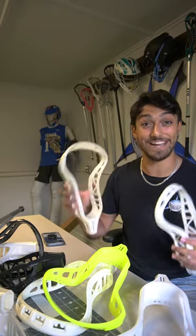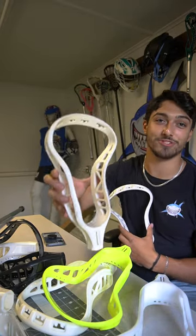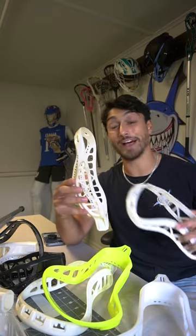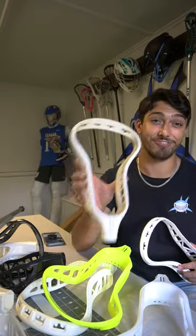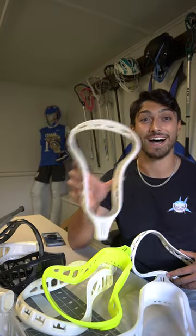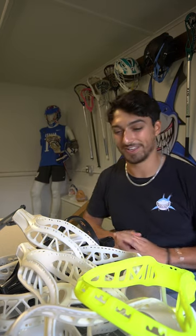I can't wait to string these bad boys up — I'm definitely gonna dye a few of them and see how they take dye. I also had a few requests to do a stringing tutorial for these, so I'm gonna string one up, keep it super simple, so that you guys out there in Europe or back home in the US can follow along. Huge shout out to Brian and Peter for sending these over and continuing to grow the game. Thanks for watching — remember to like and subscribe so you don't miss any new content, and be ready for the next video.